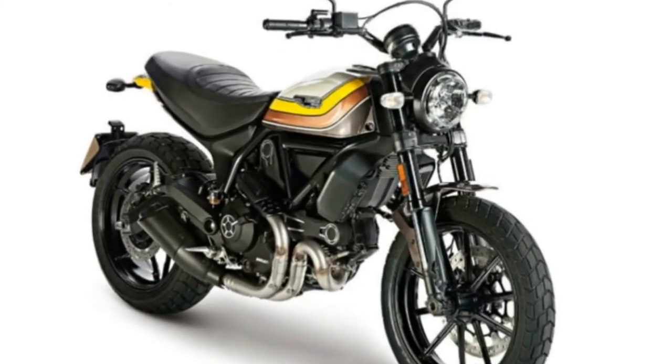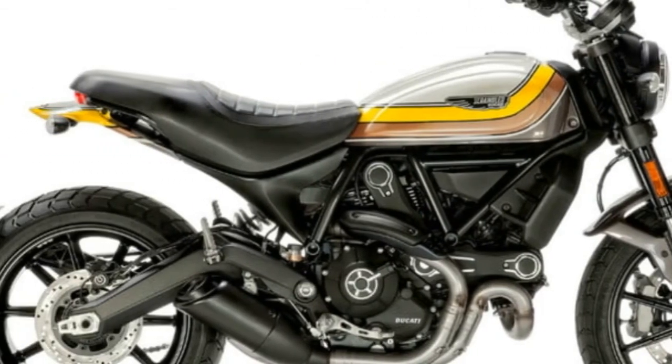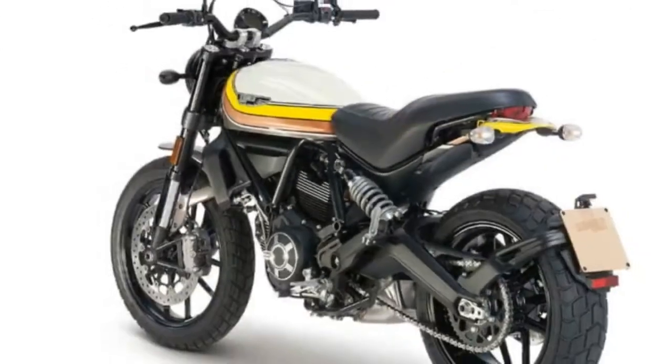The Mach 2.0 weighs 410 pounds wet, meaning topped off with fluids and with a full 3.7-gallon fuel tank. The starting price for the Ducati Scrambler Mach 2.0 is $10,595.